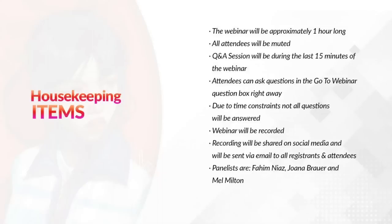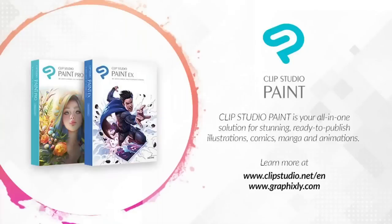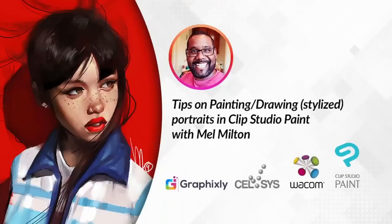Today's panelists are Fahim Niaz, myself, Joanna Brower from Celsys, and Mel Milton, your presenter. For those joining for the first time, Clip Studio Paint is your all-in-one solution for stunning, ready-to-publish illustrations, comics, manga, and animations. To learn more, visit ClipStudio.net/en or Graphicsly.com. We'll now pass the reins over to Mel Milton, where he will discuss his tips on painting and drawing stylized portraits in Clip Studio Paint.